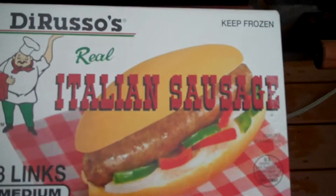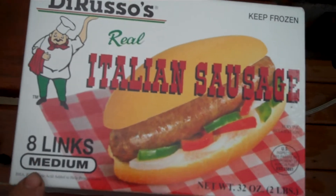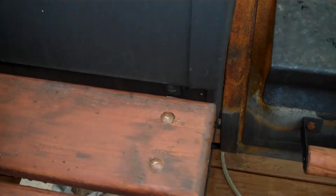I'm actually using these DiRucio's Real Italian Sausages. This is medium. I like the hot — we both kind of like the hot better, but they didn't have any hot, so medium's pretty good too.